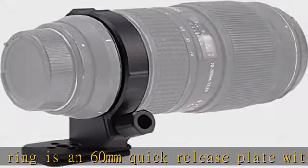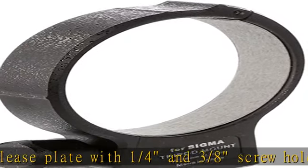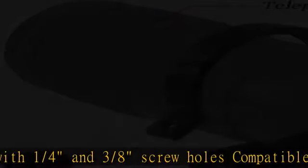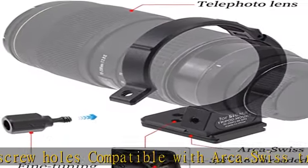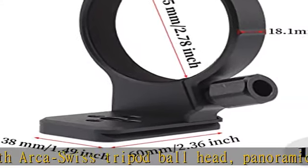The tripod mount ring mounts on the tripod — it helps you fix and balance your tele-lens, which is a heavy or long lens hanging off the front of the camera. Made of aviation aluminum materials, CNC precision machining, with a built-in non-slip patch to protect your lens.